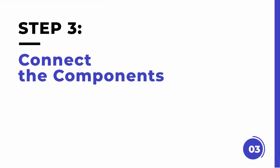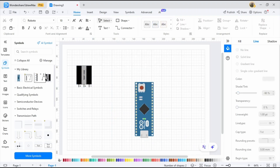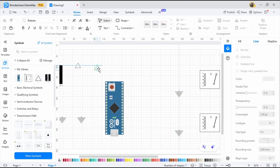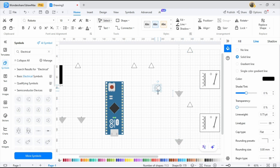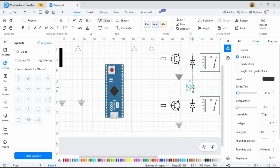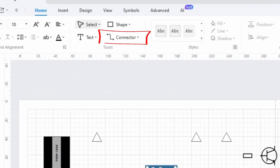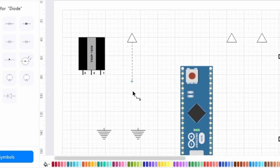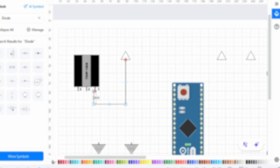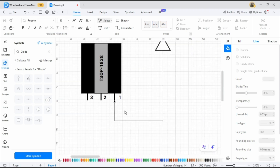Step three: connect the components. You can simply drag and drop the component you need onto the canvas, and then connect the components. Click on the Connector icon at the top of the screen, or use the round dots on each component to drag and create connections. Make sure to follow the logical flow of your system — for example, connect the motion sensor to the controller, and then the controller to the smart lights.